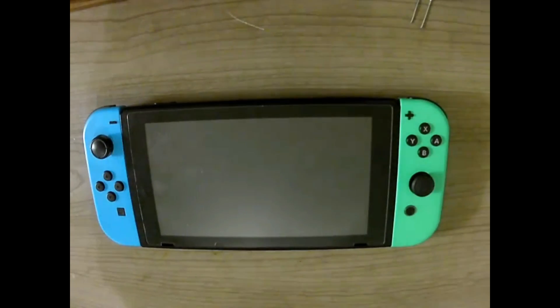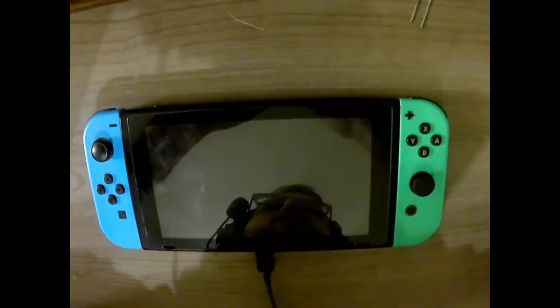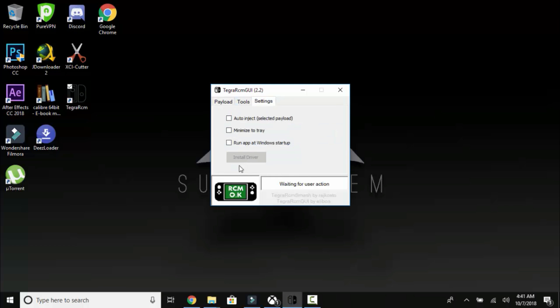Earlier you should have installed Tegra RCM GUI — if you haven't, go back and do that as it's crucial to the next step. Open it up and you'll see an icon in the corner with the Switch. Yours will show red, not green, at first. You need to install the driver first: go to Settings, then Install Driver. Once you have that done, we're done with Tegra RCM for now and you can exit out.